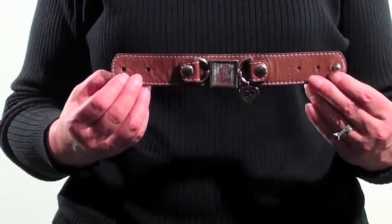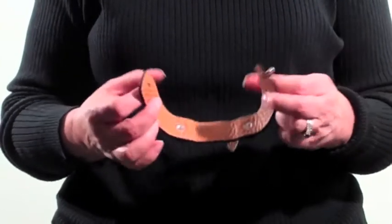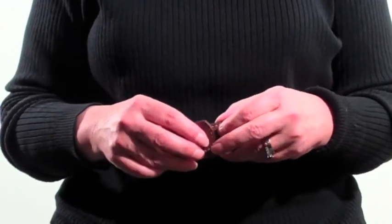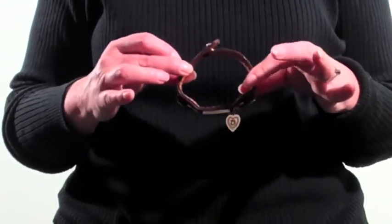Now this would be a setting for a very large wrist. I have the stud all the way out here so that when you bring it in you can get the biggest diameter possible.